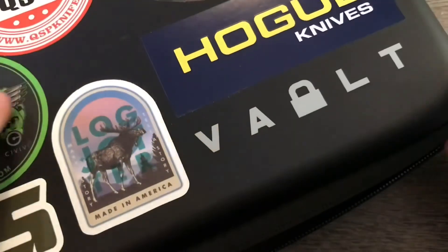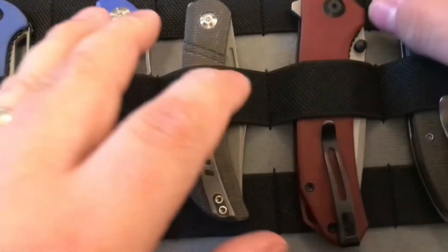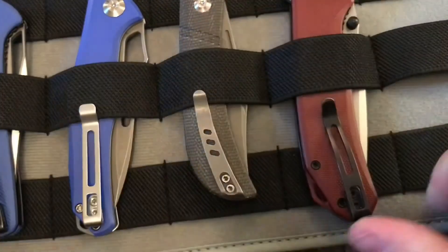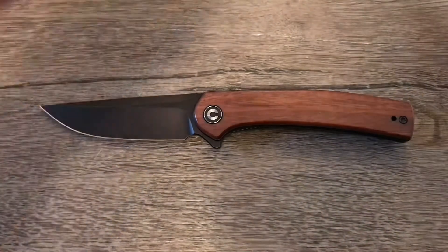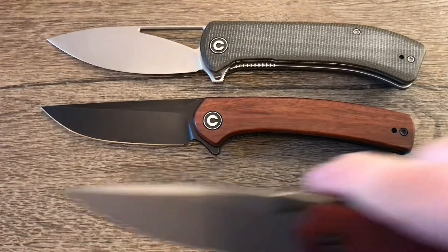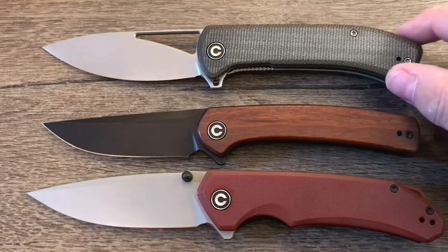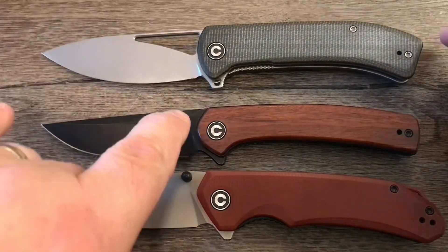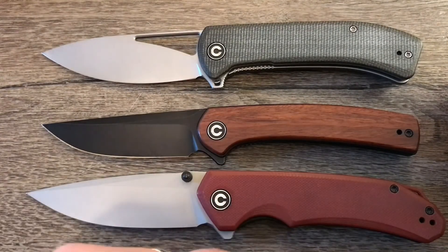I put all my Civivis away of course, so let me open up my vault case and grab a couple. Here we go — this is the Mini Asticus against the Riffle, which I still haven't done a review on, and the Grixas. And here it is against the Brazen. The handle size is very comparable to the Riffle, but the Mini Asticus has a slightly longer blade. Compared to the Brazen, it's just smaller overall in both blade and handle.